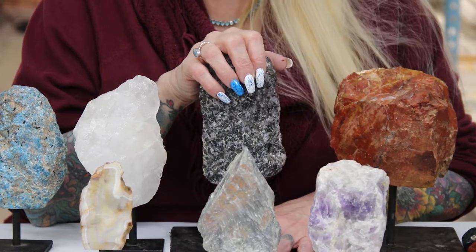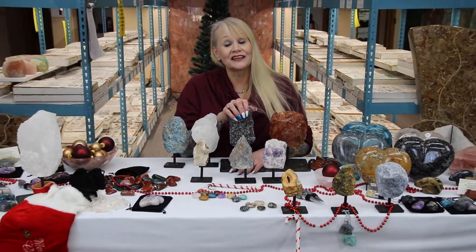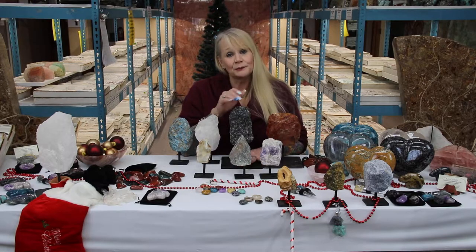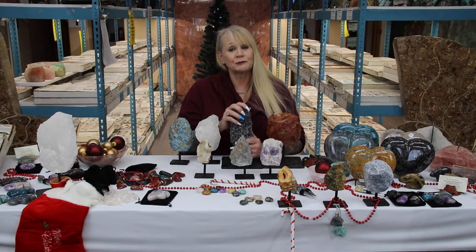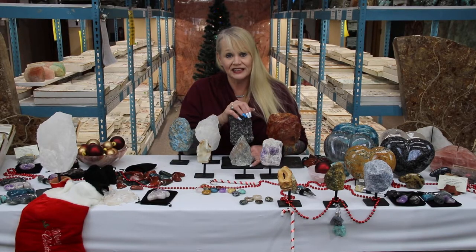Hi everybody, once again I'm Carolyn with Norcross Madagascar and this is day three of our 12 Days of Crystal Christmas part two. We had a little bit of technical difficulty earlier so thanks for putting up with that and joining us again.